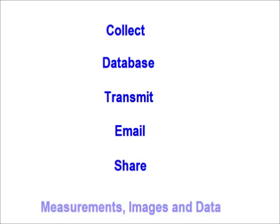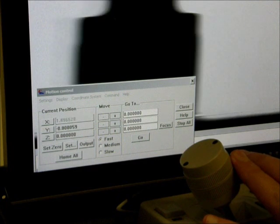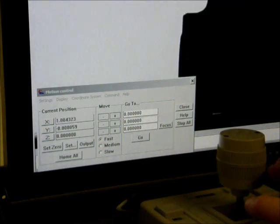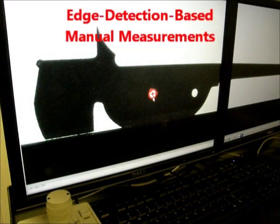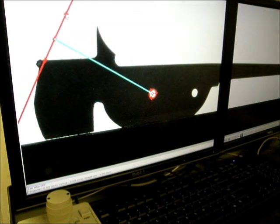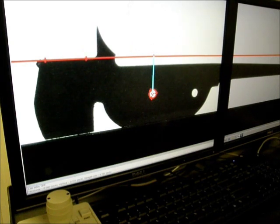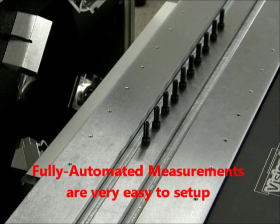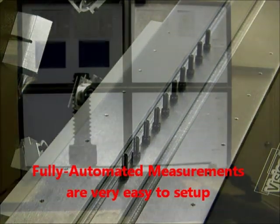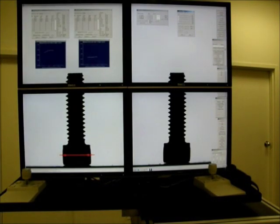With its industry standard DRO, the VisionGage Digital Optical Comparator has full video measurement capabilities. Both manual and automated measurements are sub-pixel accurate. The system is fully programmable so that it also has all of the capabilities of a video CMM. Measurements can automatically be collected into data groups. Statistics with graphs and charts are updated on the fly as new measurements are carried out. All measurements, data, and statistics can automatically be sent to Excel or another data collection application.